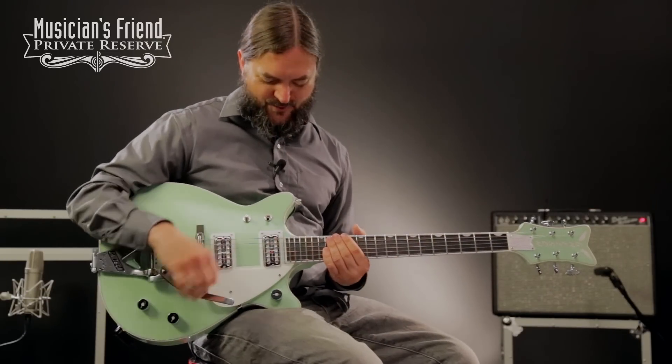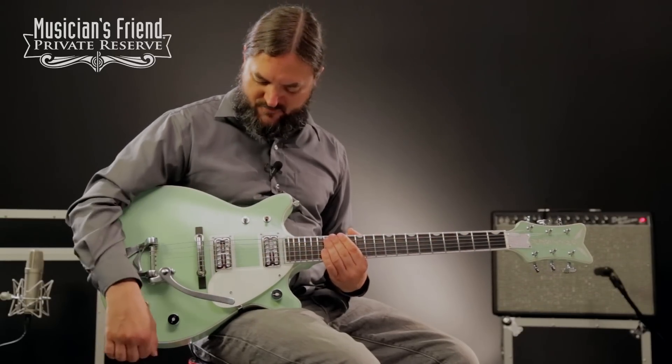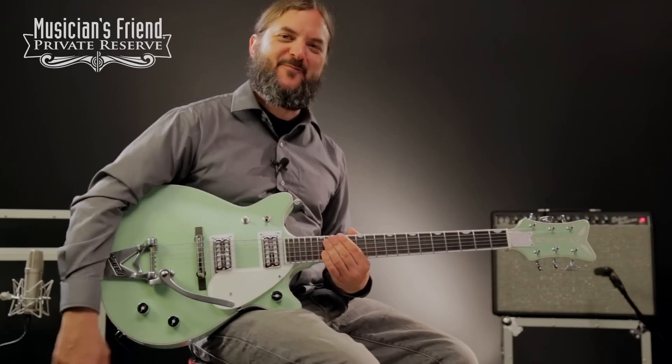Yes, what a fun guitar. This one's cool, you know. It likes the dirt, and it doesn't feed back, and it's comfortable, it's small, and it still has that clean Gretsch sound, too. A lot of fun. Penguin from Gretsch.